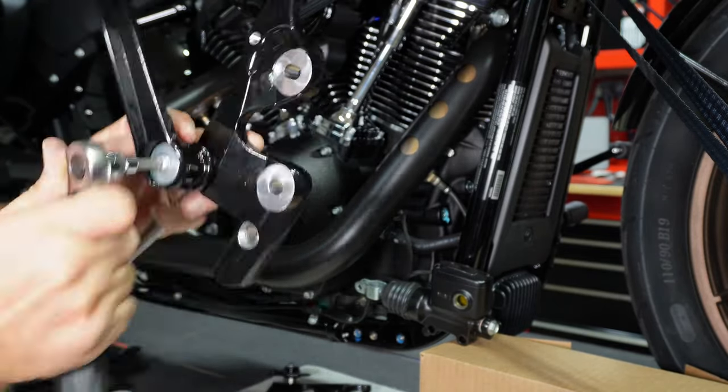Temporary foot peg back in — boom, just like that. She's on! Forward controls are on, so much better than being back in the mids. Let me clean up the mess, drop the bike down, and do a before and after shot showing the foot position difference. Then we'll put the seat on and see if that changes the seating triangle for comfort, because the stock seat sucks.